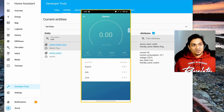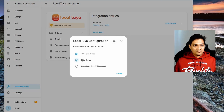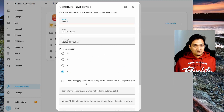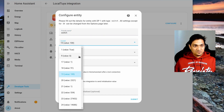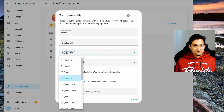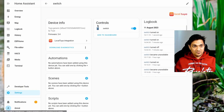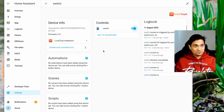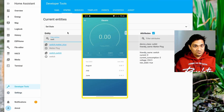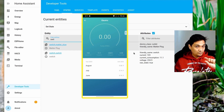After submitting, go to developer tools and refresh the page to search for the switch. The current and power values still appear swapped — current is showing 111 when it should be power, and current consumption corresponds to actual current. To fix this, go back to configure, edit device, select the device, and swap the data point IDs — set current to DP 18 and power to DP 19. Click submit.